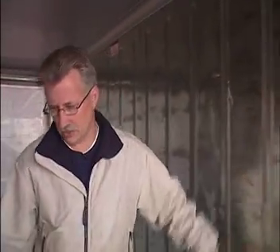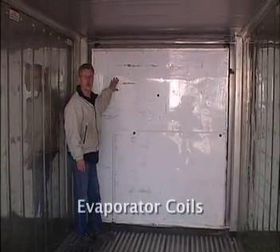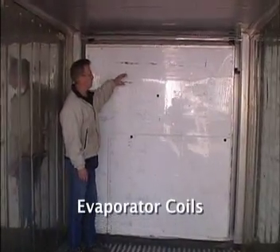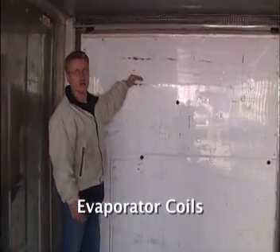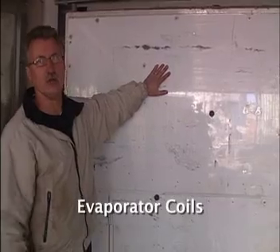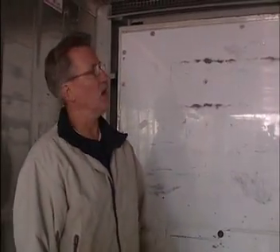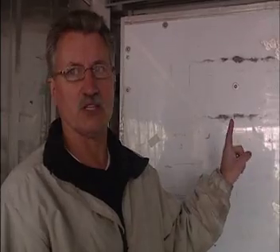The interior is stainless steel. The floors and ceiling are aluminum panel, as well as the front wall, which is the back of the cooling unit. Mounted inside the cooling unit are the evaporator coils where the air flowing through the container is cooled. This is also the location where ice will accumulate on those cold coils when the doors are left open, blocking airflow until the unit has a chance to go through a defrost cycle.